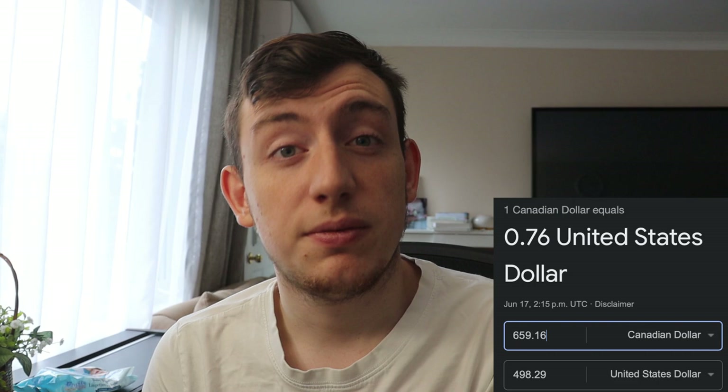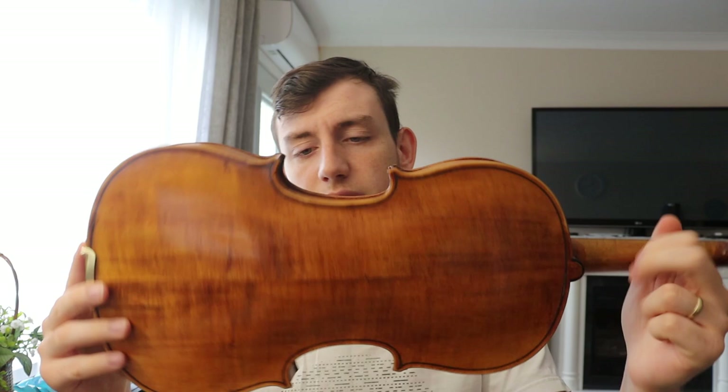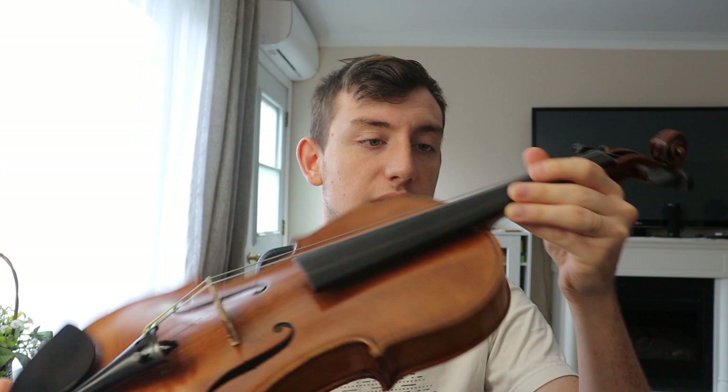I ended up spending 659 Canadian dollars, which equates to around $500 US. Surprisingly, it shipped pretty quickly. Here is the Mantegafia violin — it is as described: no cracks, no openings, and it all seemed legit. Let's play it and hear how it sounds. It came with all four strings; however, in the middle of the night I just heard a big pop and thought someone had entered my apartment, but it ended up being the string just snapping.